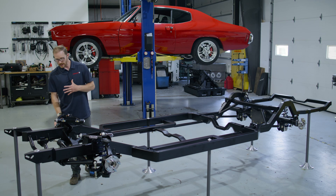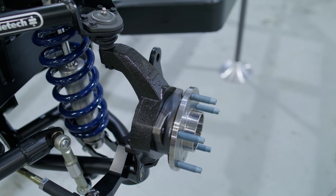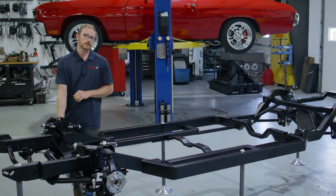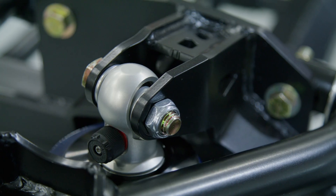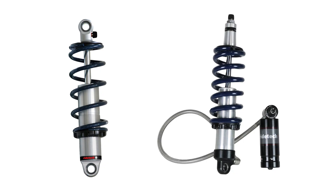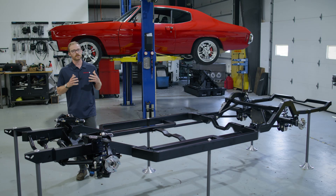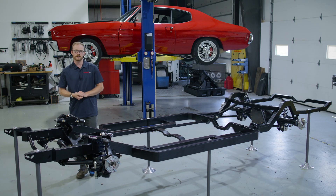Another thing you'll have to decide is what kind of brakes you're going to run, right after you decide whether you're going with a pin spindle or a hub spindle. We have different brake options you can select online, but brakes do not come with the chassis — you'll have to pick those as an add-on. You'll also need to decide on suspension: we've got coilovers installed on this example, but you can also run our air ride. Both options are available in our HQ single adjustable or TQ triple adjustable versions. We also have a billet adjustable steering arm, which helps you get around the large headers that come with big block Chevy applications.